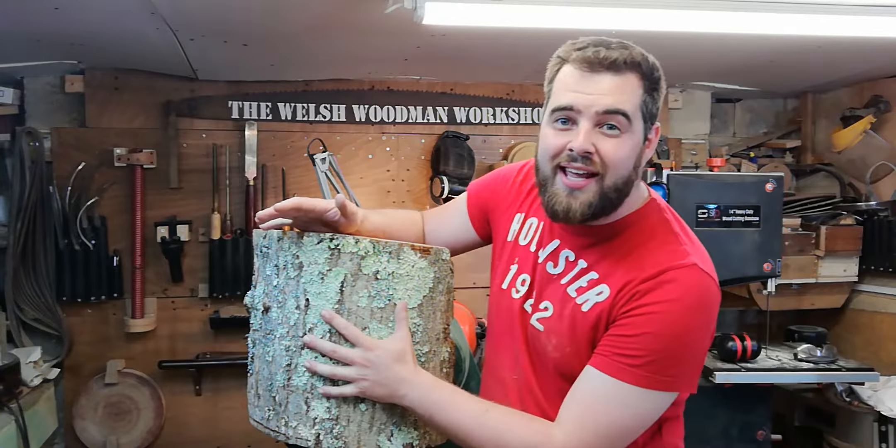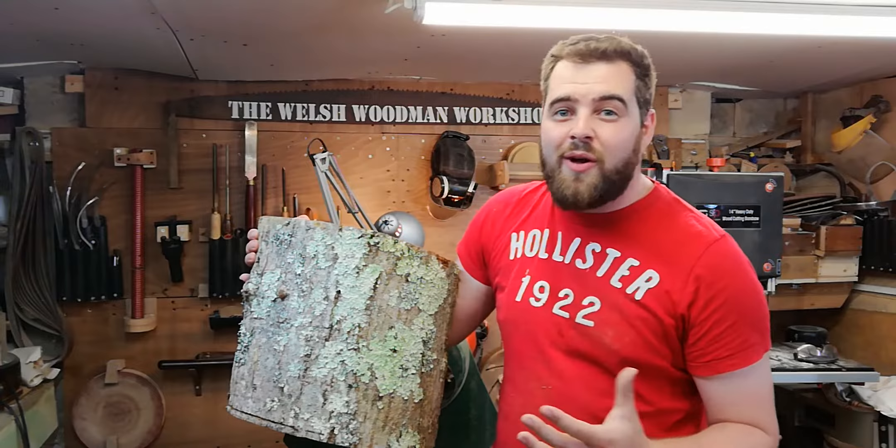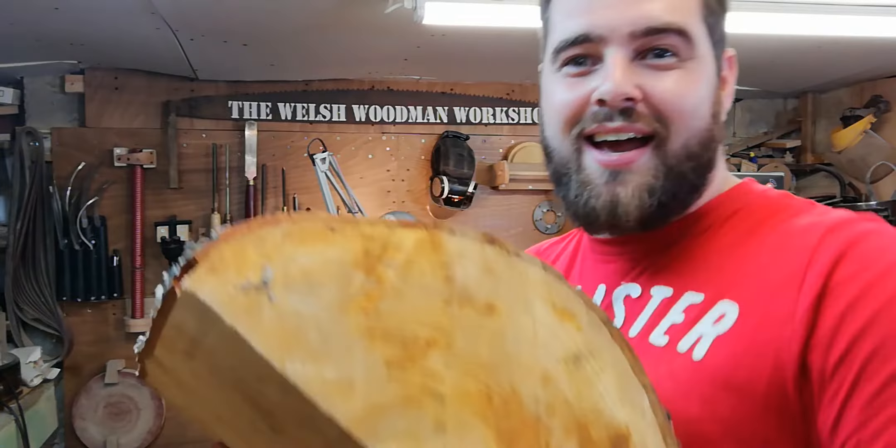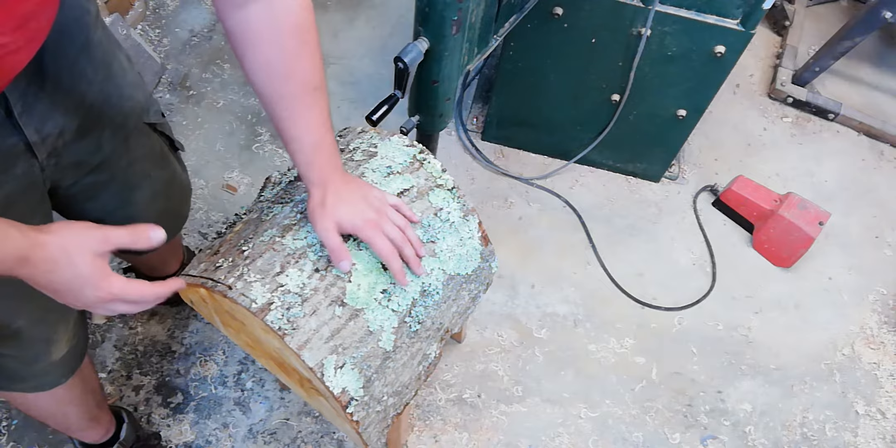Welcome to the Welsh Woodman Workshop. Tonight's project is turning a bowl from this large piece of alder. This should be an interesting turn as I saw this tree being felled yesterday, so this is very green wood. As a thank you to the tree surgeon who allowed me to take a few logs, I'm going to turn this into a bowl for him. It's quite a heavy, big piece, so we should be able to get a nice big bowl out of this.